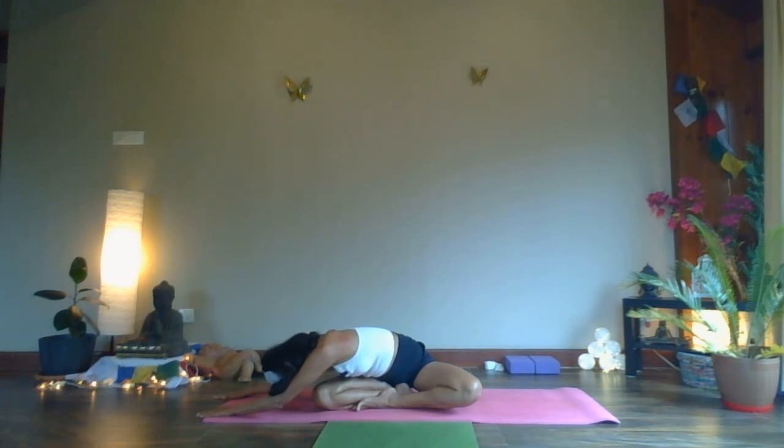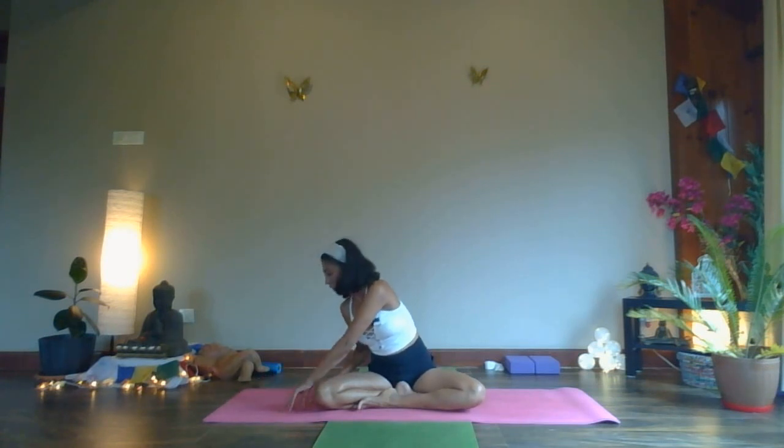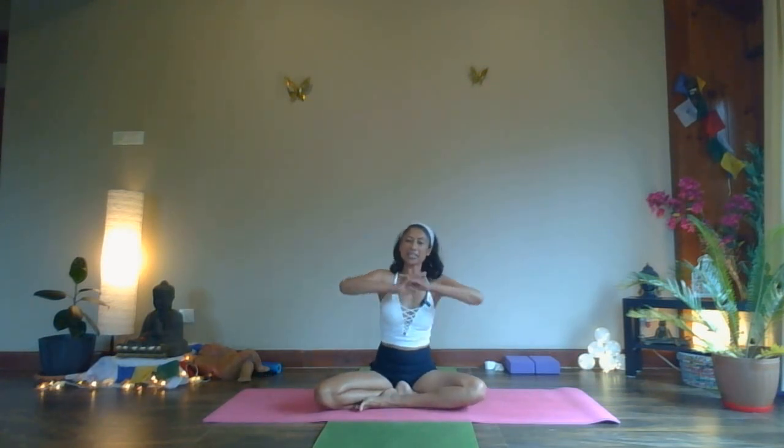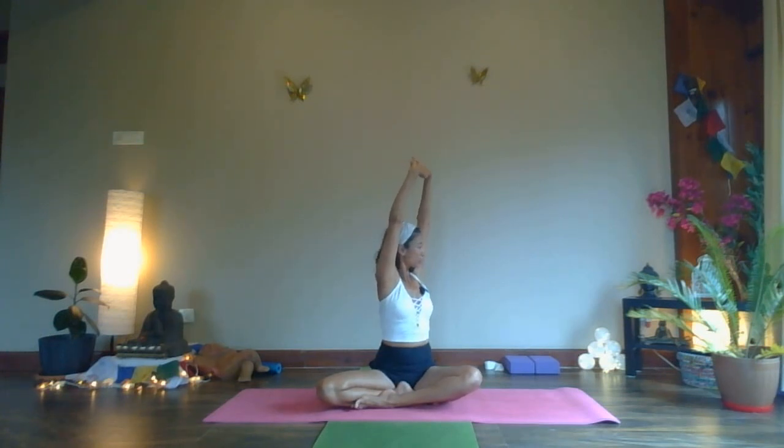Five, four, three, two, and one. Inhale, lift your head up. Exhale, walk your hand back. Take your arms, interlace your fingers, lift them over your head. Inhale. Deep breath in — use the strength in your thoracic spinal region, muscles working as you twist your body to the left. Breathing deep and long.